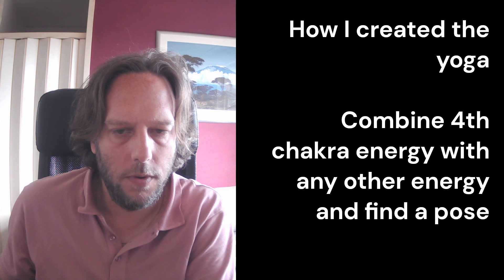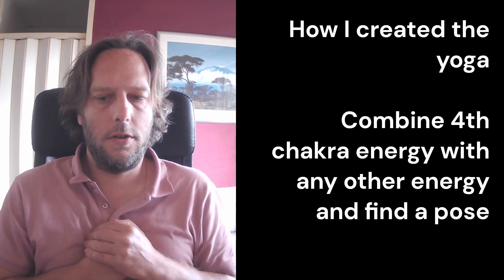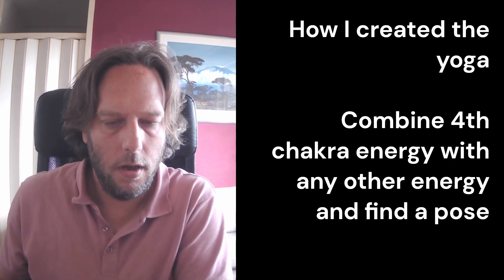I combined the fourth chakra with the god chakra and then focused on the first chakra — that's the first position, the kneeling prayer position. Then I worked up through the second, third, and fourth chakras. The fourth is like this standing position.